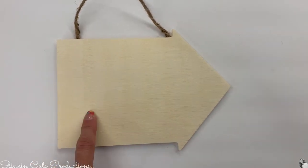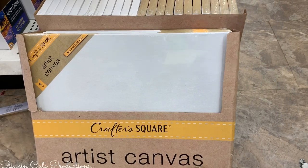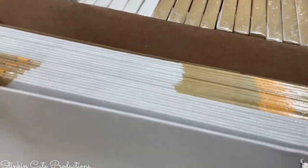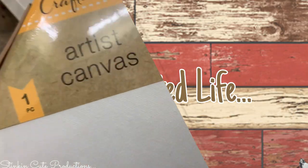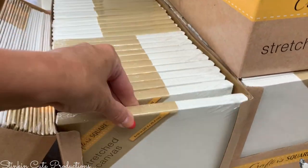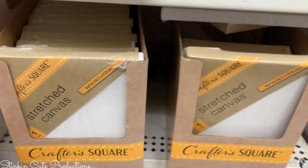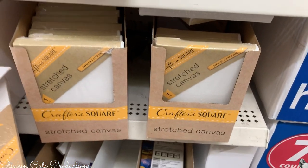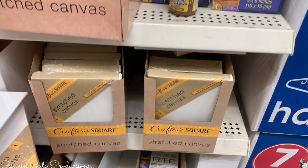Crafter's Square also has some canvas — they've got 11 by 14 canvas panels, an 8 by 10 stretched canvas, and even smaller ones in a single pack. Not sure if it's a better buy than the brand that was here before, but they are carrying it.